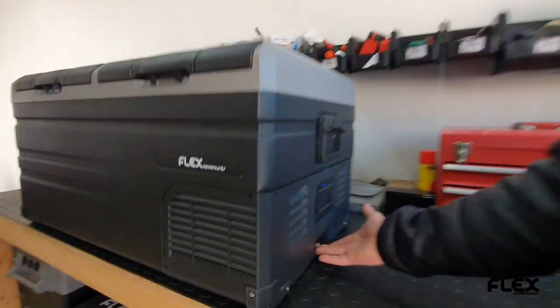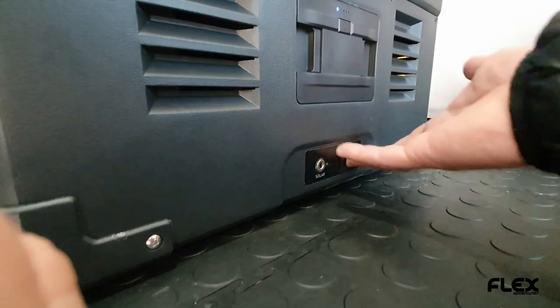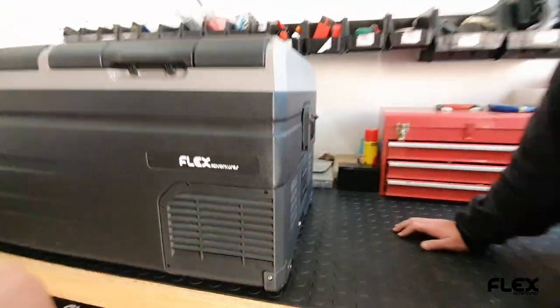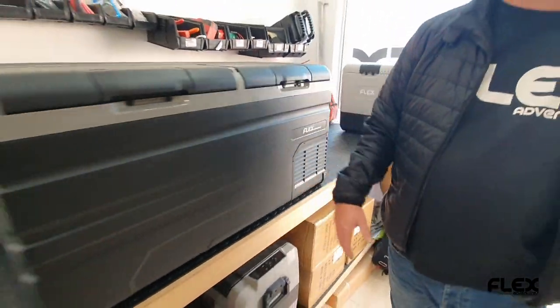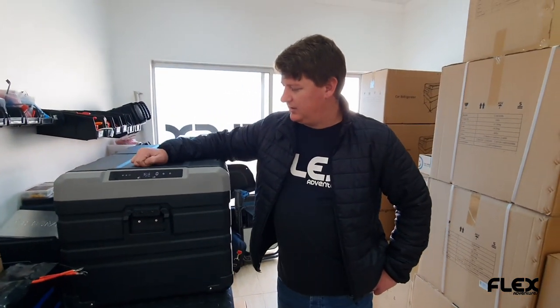It's got a solar port connection there, so you can jack solar directly in — maximum 10 amps and 50 volts, or 12 volts. And yeah, that's our new TW fridges. You can see it is running and there's no cable attached to the fridge.